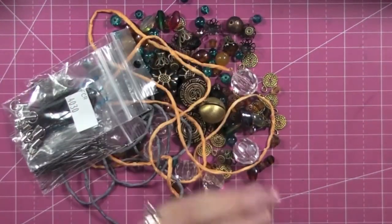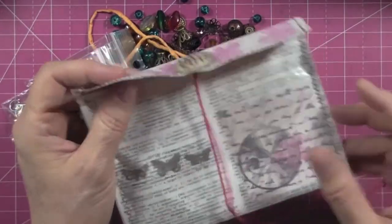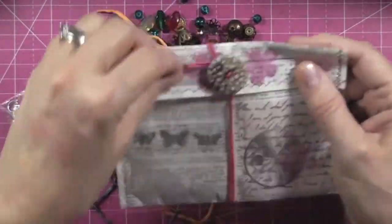As much as I love the treasures, I think I'm in love with the envelope more. Isn't it cute? It's so pretty — I need to reproduce that. Thanks for the idea. That is it for my show-and-tell portion of today.